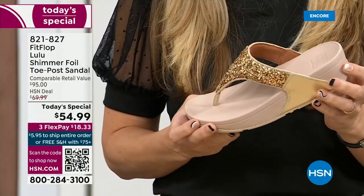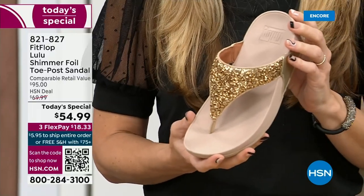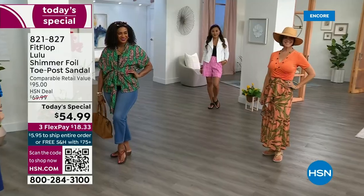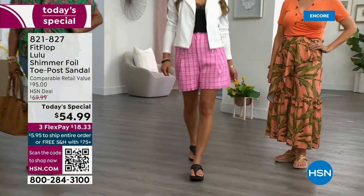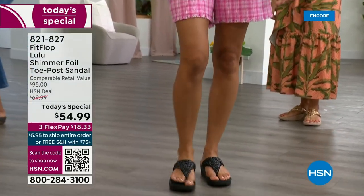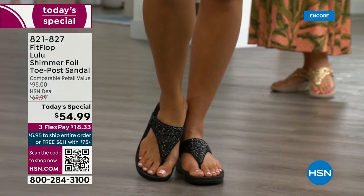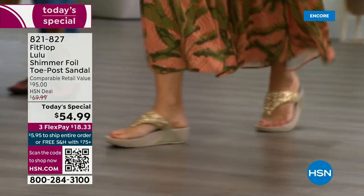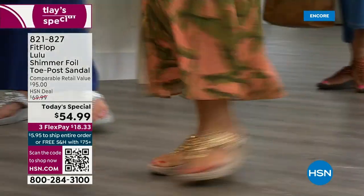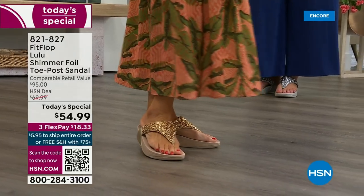I don't have to wear podiatrist-approved shoes luckily at this point, but I found FitFlop because I just thought they were cute. When I learned about all the technology and the following behind this brand — if you are wearing FitFlops in central Florida and I see you, I will find you at every theme park. We talked for like ten minutes about the brand because it really is such a game changer — you can finally be cute and also be comfortable.